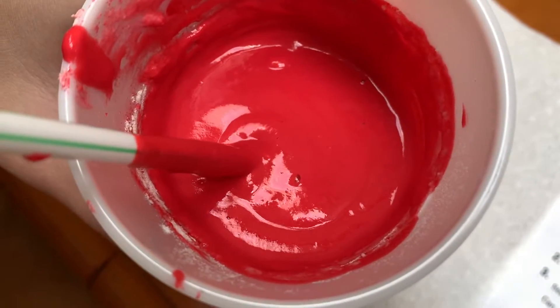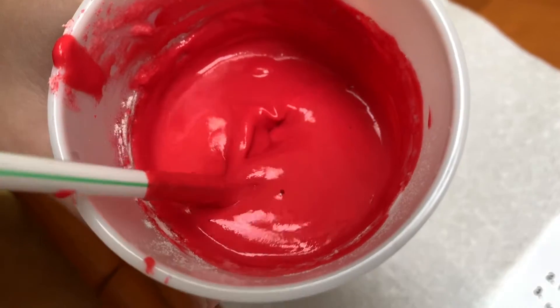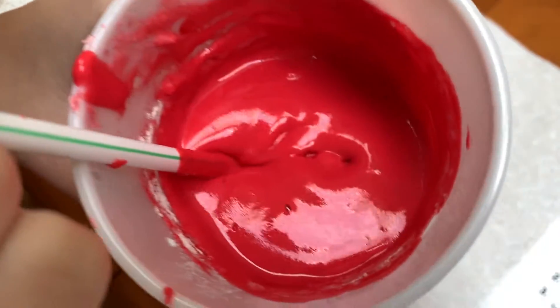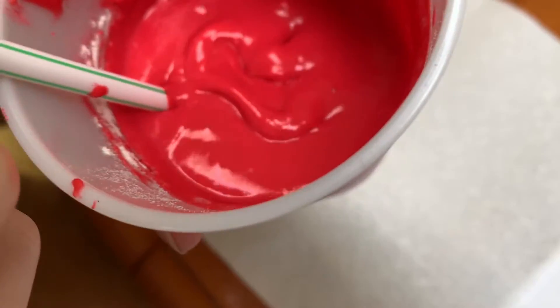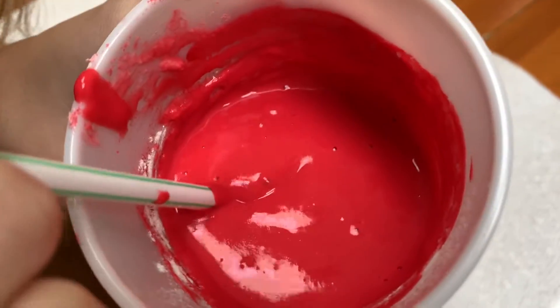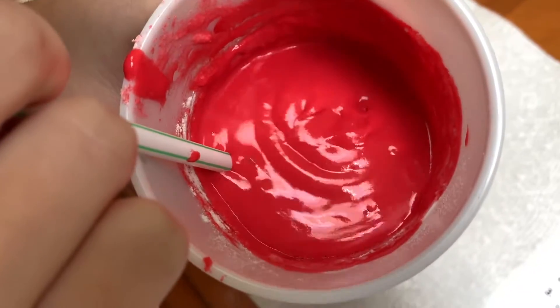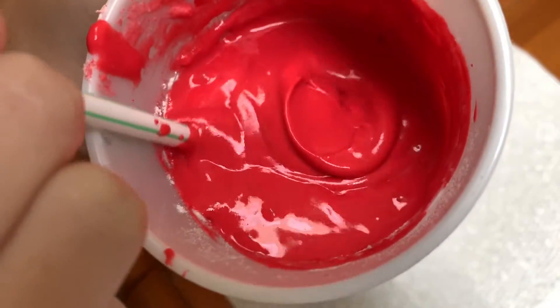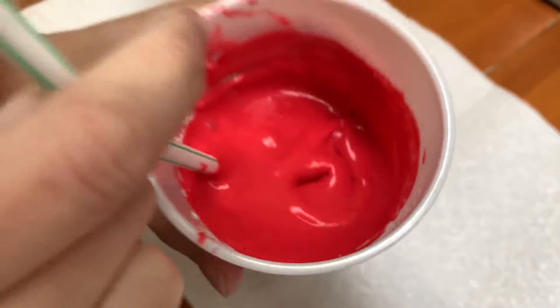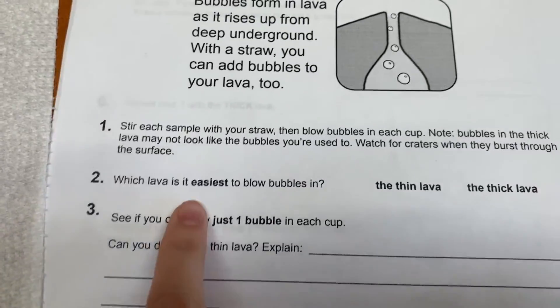This is the bubbles when I try to blow in the thick lava. I'm blowing — nothing's — oh! Did you notice how it took a while for anything to happen after I blew? They look pretty different. Really different than the thin lava. Now I've got a lot going. I didn't stop blowing that whole time. I was blowing really hard — it wasn't easy.